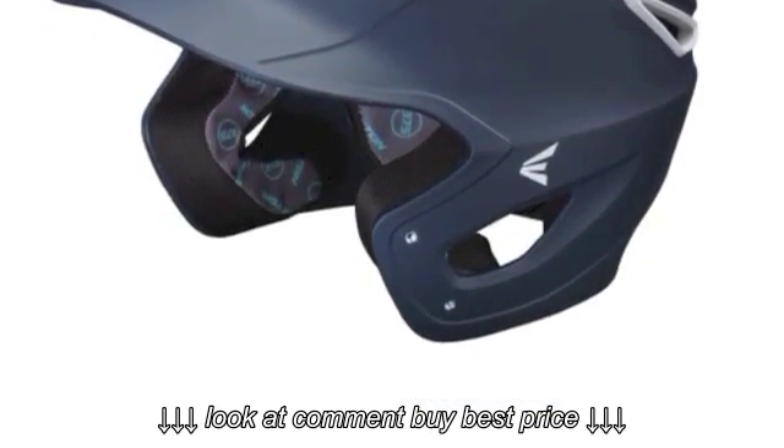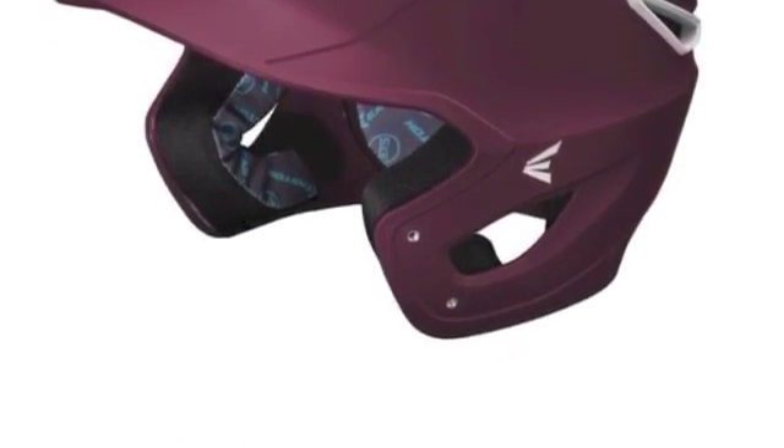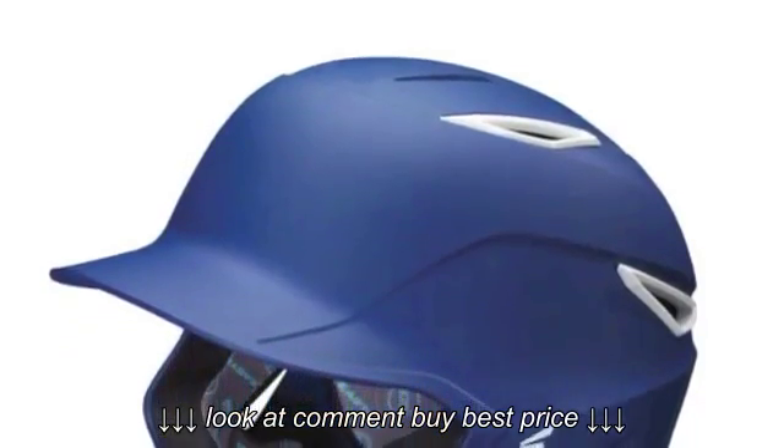Here is a list of everything this helmet has to offer hitters. The design of this batting helmet is no doubt a special one, and when you order the item, you can choose to get it in one of several different color options.